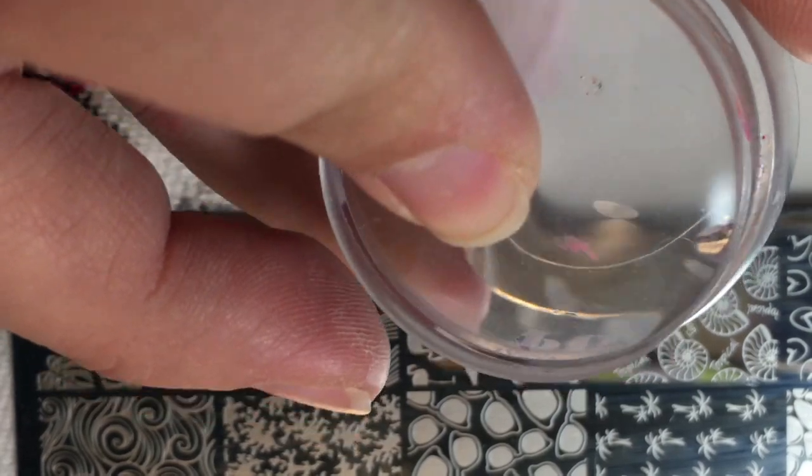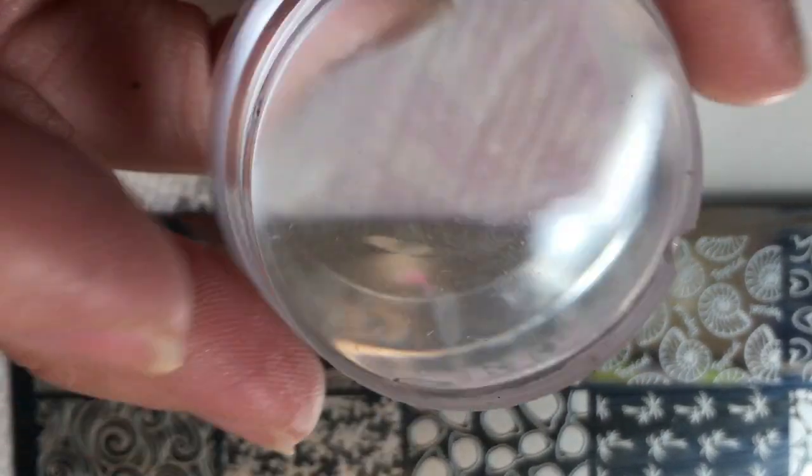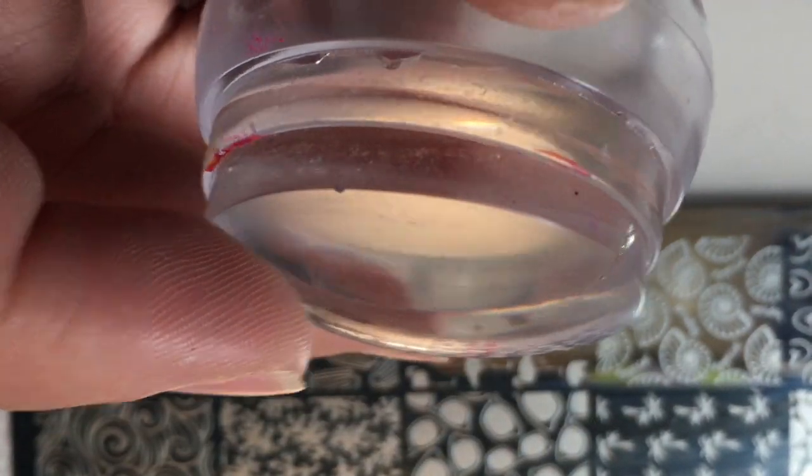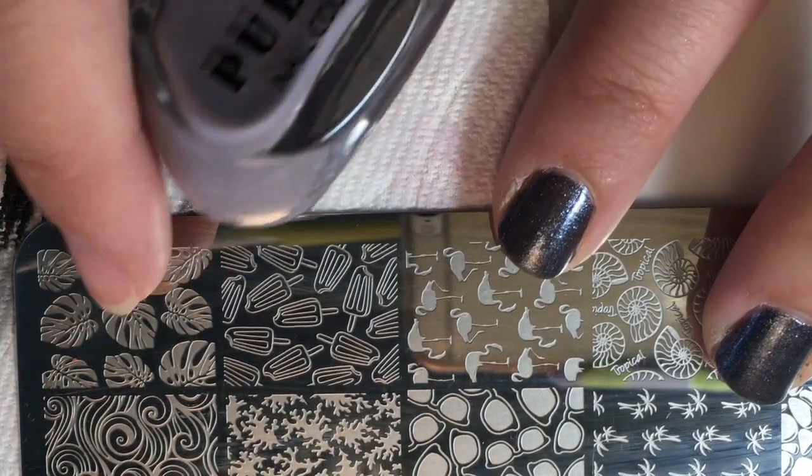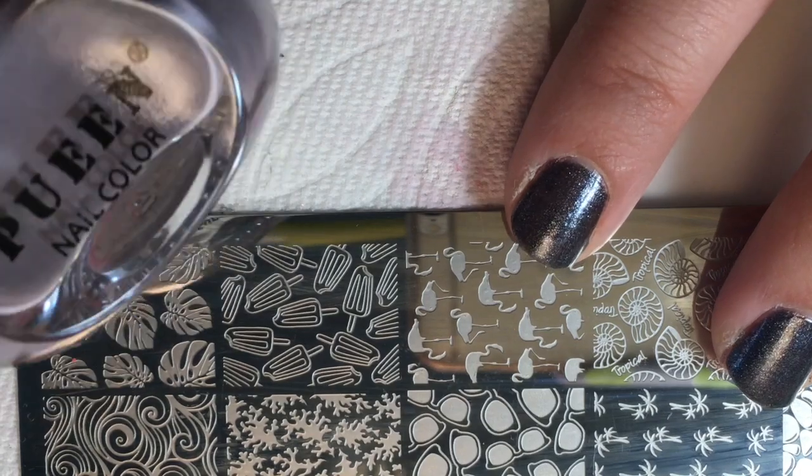This stamper is a little rough — acetone got on it or something — but it's still good except for that little chip. It's because I let my daughter play with these ones since they're less expensive. Anyway, we are going to start off with the palm leaves in a dark gray color.